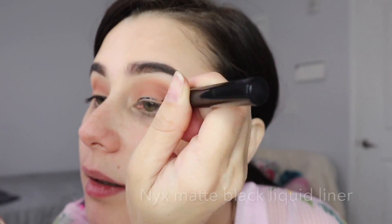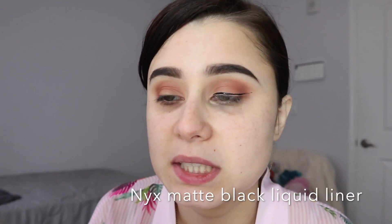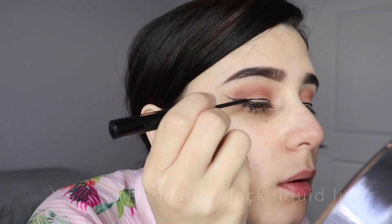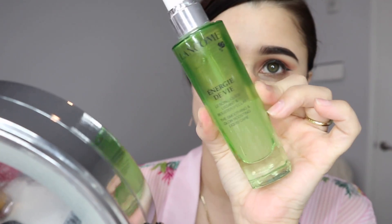Now when I'm in a real hurry, I don't do a wing. I'm not in a hurry today, so I'm going to do a wing. Let's try. Okay, something like that. Let's try it.